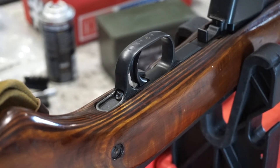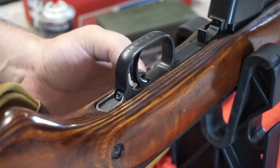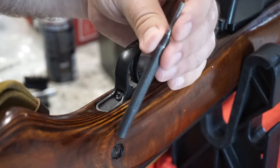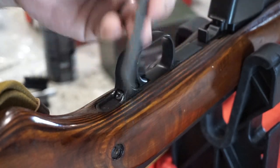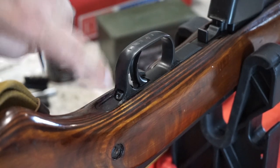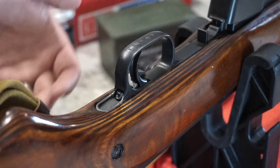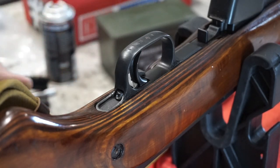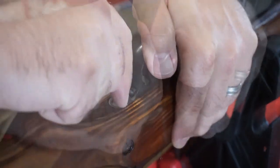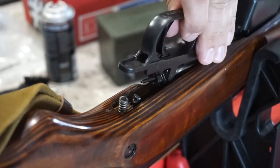The next thing we want to do is remove the entire trigger pack. Make sure you have your safety pressed down toward the stock. You're going to need a 1⅛-inch punch — press on the little release back here. It's got some spring pressure on it, so don't be alarmed if it pops up or makes a loud noise. Put your hand over the top so it doesn't pop off completely, press, and it will pop right up. Go ahead and remove the trigger group.